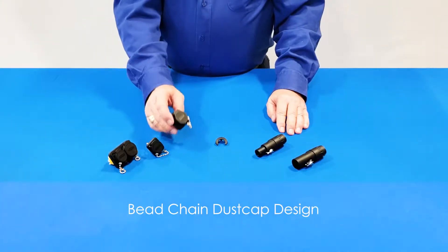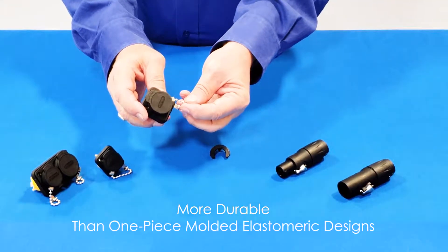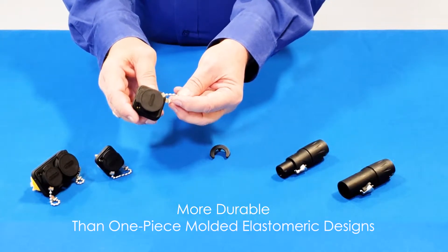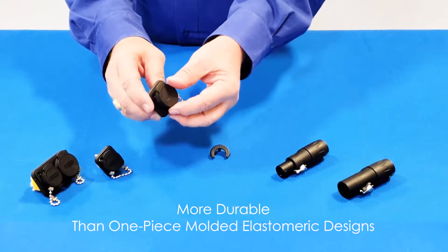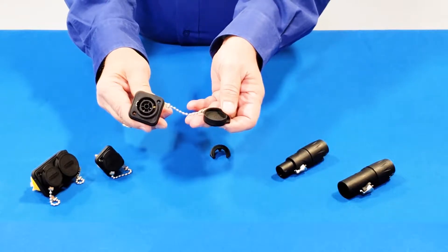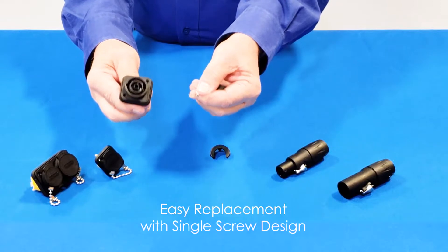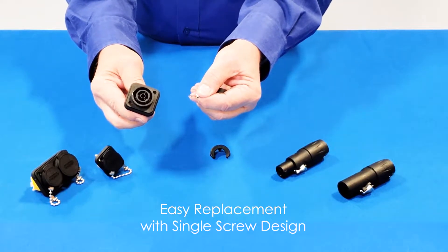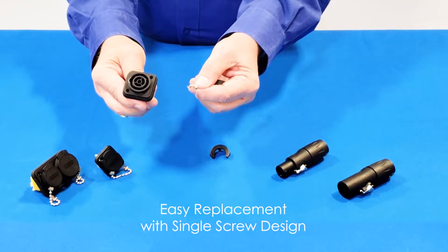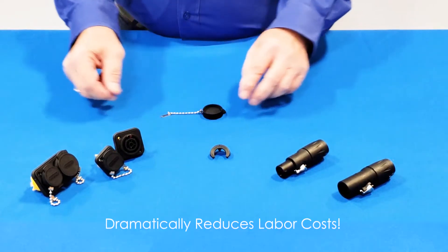Our bead chain dust cap design is much more durable than the one-piece molded competing designs that tend to dry rot over time in the elements and when accidentally grabbed with a gloved hand unplugging a connector — ours won't break off in the first place. In fact, our caps make for easy replacement of competitors' broken off caps with the removal of a single screw, rather than having to dismantle and unwire the entire receptacle from the device it's on. This also dramatically reduces labor cost to maintain.